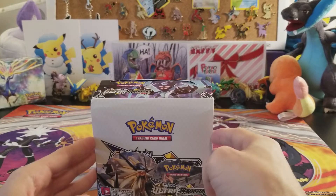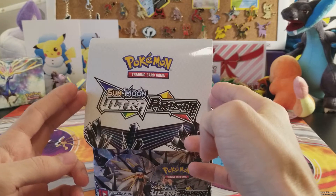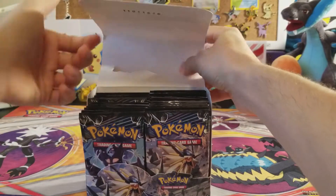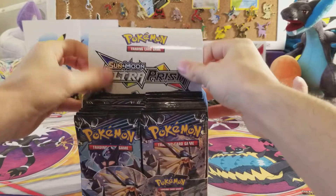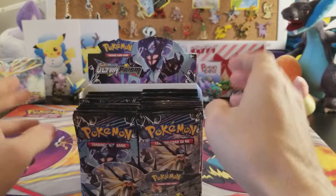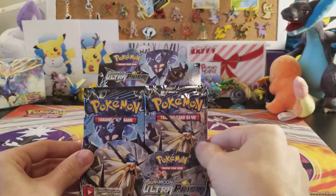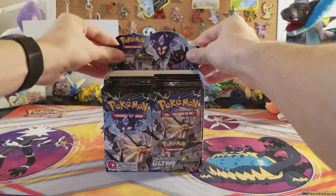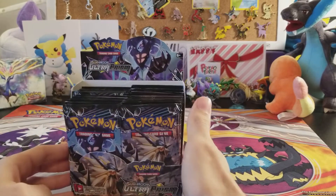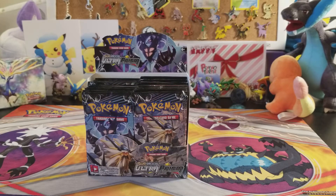Are you ready to open up this booster box? Look at that — this is exciting! We have a brand new Ultra Prism booster box. Imagine just seeing this in your stores and thinking 'I gotta get all these packs.' Lots of packs in here, and we have Dawn Wings and Dusk Mane right there looking all awesome. It's just so awesome to have a booster box.